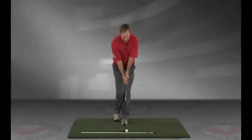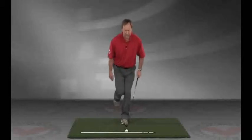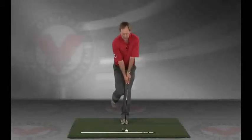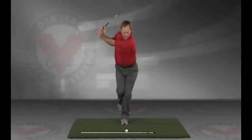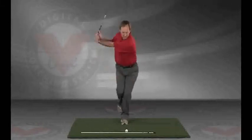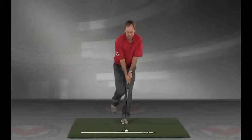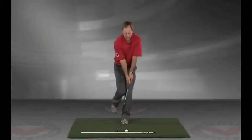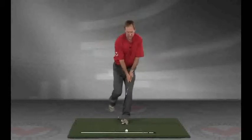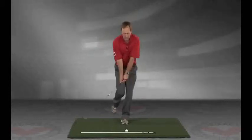Stand with your feet together, bring your knees together, and stand on one foot. Once you get your balance, take a couple of swings with the emphasis of keeping your lower body as still as possible. The goal is to take three swings without losing your balance.